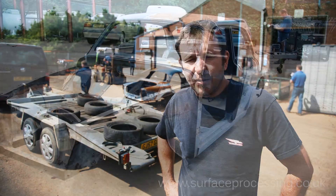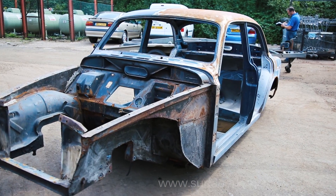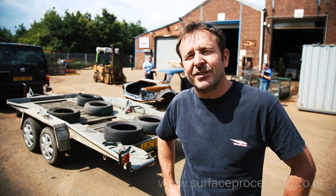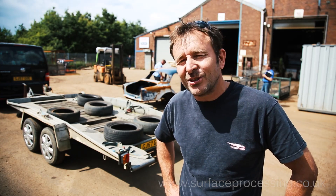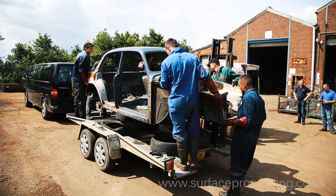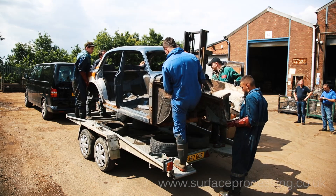It's an old Volvo Amazon shell to replace one that I race. I had a bit of an accident at the end of last year, so the roof got reprofiled. I wanted to rebuild it with a new shell, and before doing that I just want to start with a good base, a solid base.